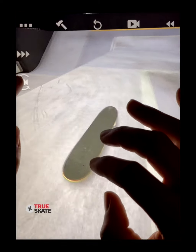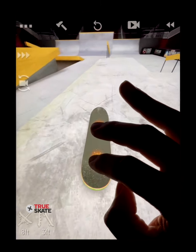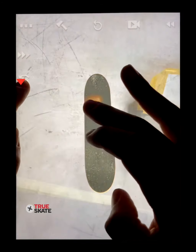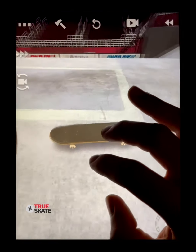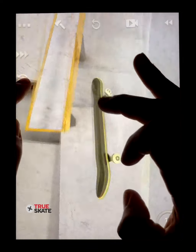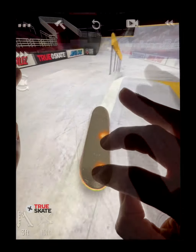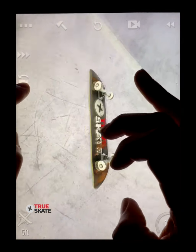Going fakie adds a whole new dimension to these tricks. Simply swipe to go into fakie and give yourself just enough time to pop before reaching the obstacle. This opens up a whole new door of possibilities. You can even go into fakie and then pop switch for some really cool modern variations.